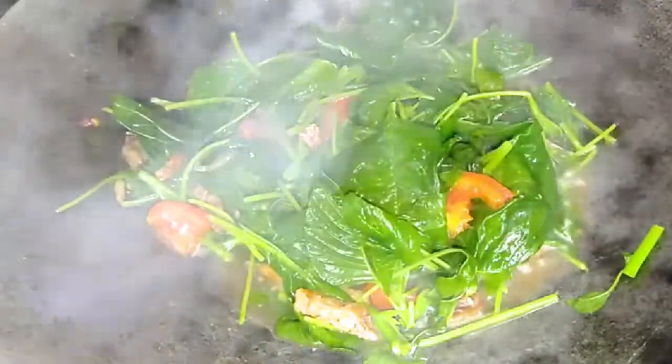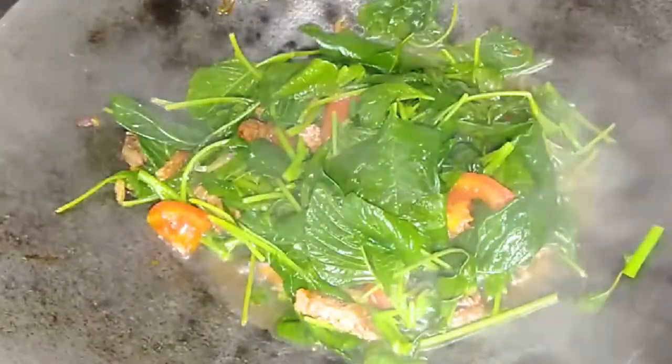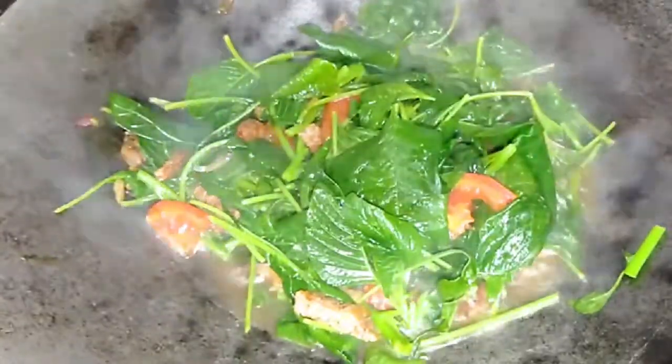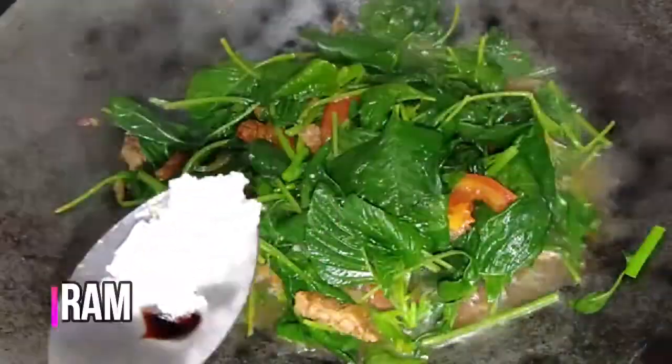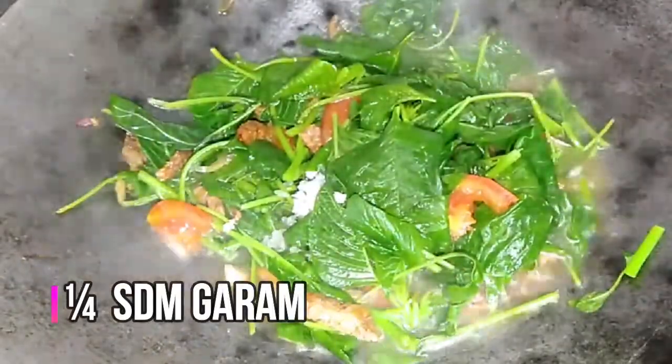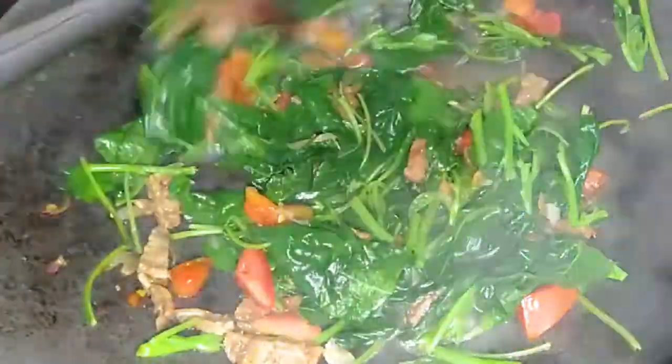After mixing, chop the side or shake it in big circles. This is the most expensive way.